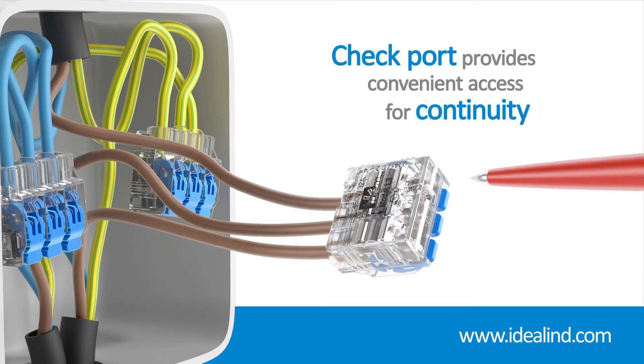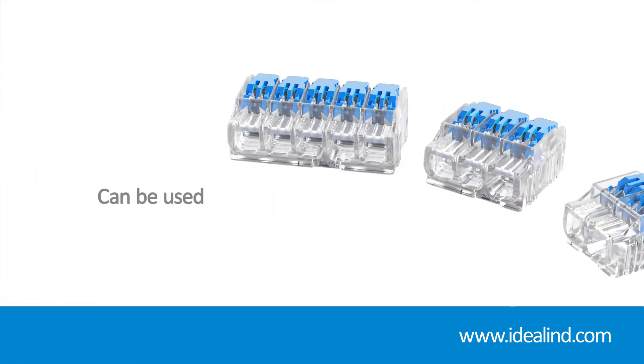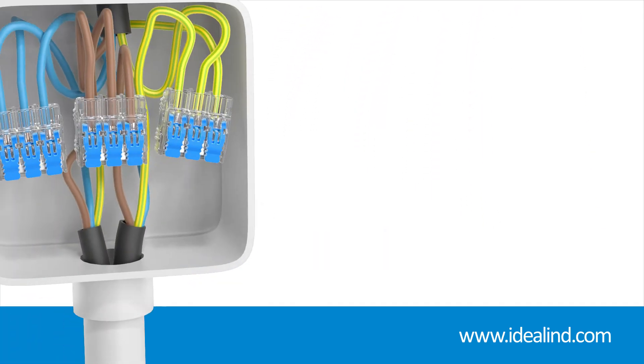Additionally, a check port gives you convenient access for continuity testing. Ideal lever connectors can be used in all electrical applications up to 32 amp, including lighting and access control, where space is often limited and multiple conductors need to come together, as well as radial and final ring circuits.